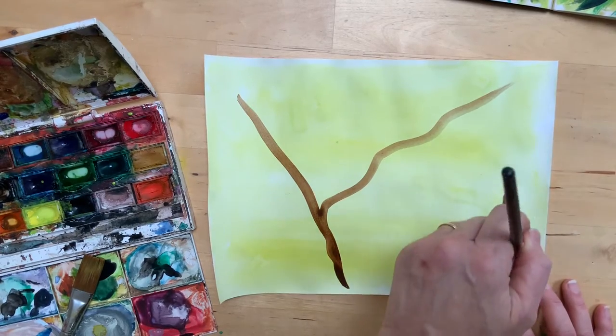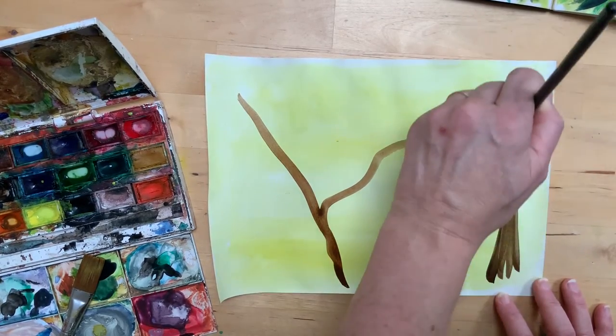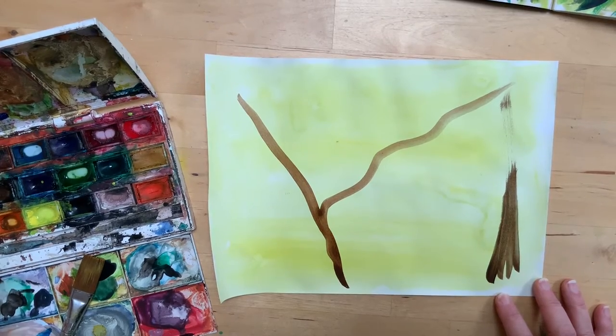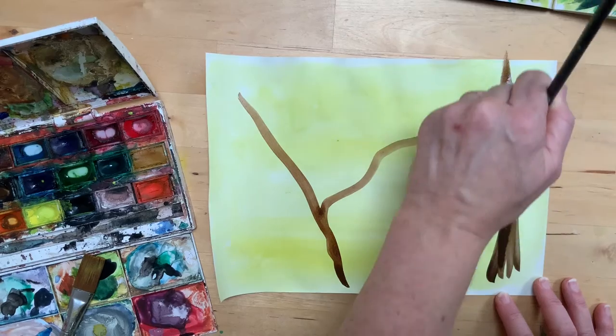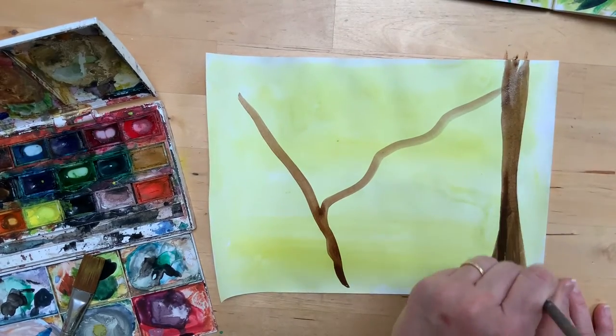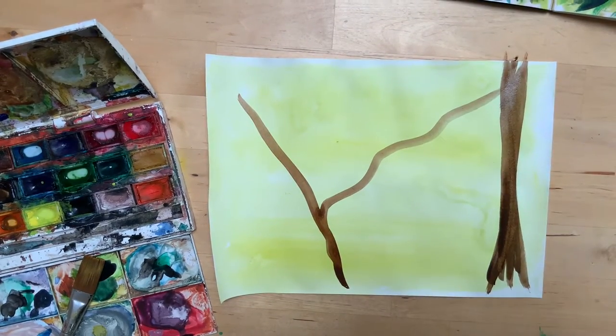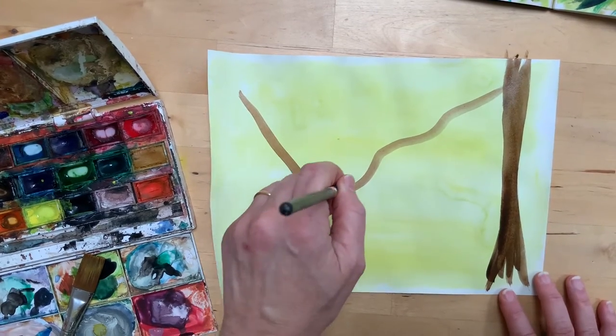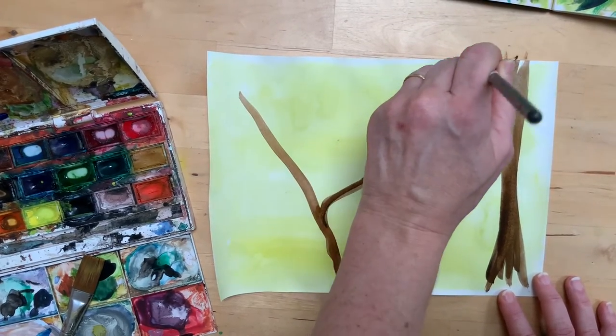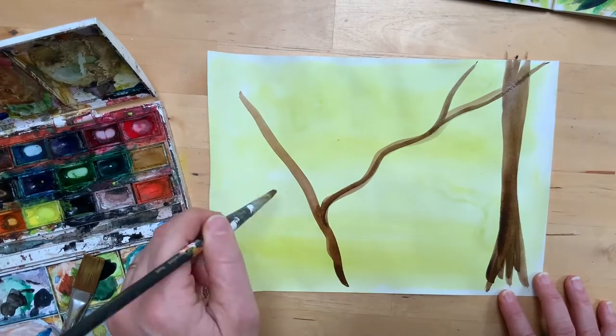A little old tree over here in our jungle. Now if these come out perhaps not quite dark enough, you can always do additional layers to add some depth to those branches.